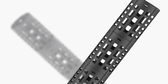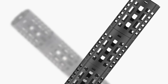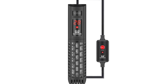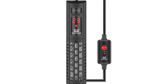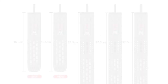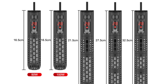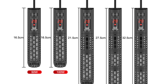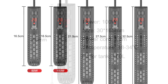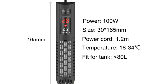It features a stable temperature within 1% and a high-tech LCD display to control the temperature, with a protection function for overheating and short circuit, and is easy to operate. It features an adjustable temperature range and can be installed simply with the included suction cups and safety wires. This heater is made of high-quality materials and has a long lifespan and wide temperature range.